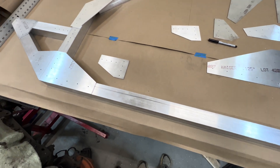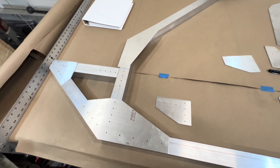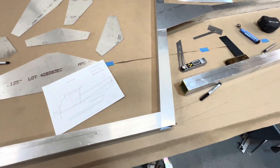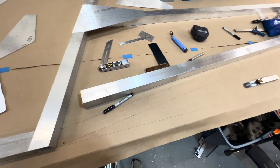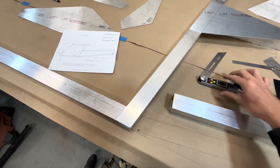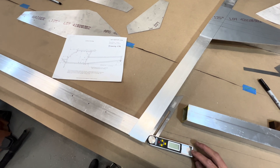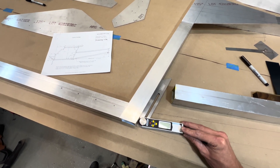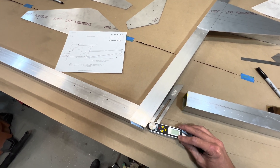Once I laid those out, I started planning for my angle cuts. The easiest way I've found is to use one of these angle gauges. The next piece I'm going to cut is this long one for the tail right here. What I do is come and measure the angle — I line up with the straight edge of my aluminum piece and then line this up along the piece that it's going to butt up against.